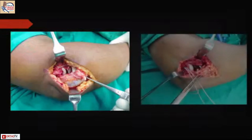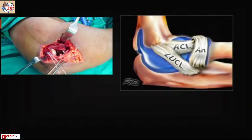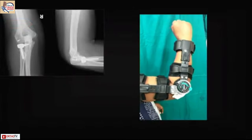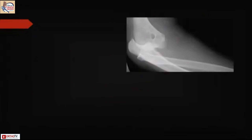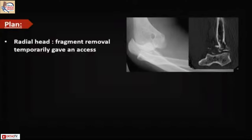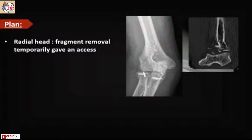In another case, the technique for LCL repair is demonstrated. Two suture anchor threads come over at the isometric point, and the Mason-Allen suture technique is very good for getting a solid hold on the LCL repair. On the second day post-operatively, mobilization is started with a hinged elbow brace or an RO brace. In another patient, the radial head fragment was removed temporarily for access; a suture anchor was used for capsular repair as there was no major coronoid fracture.